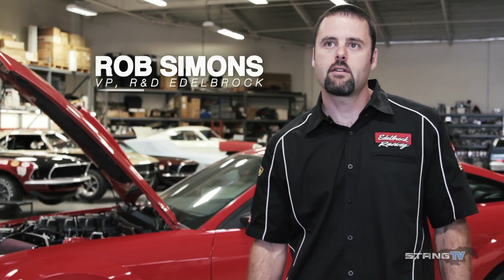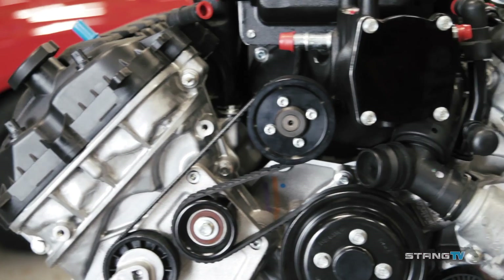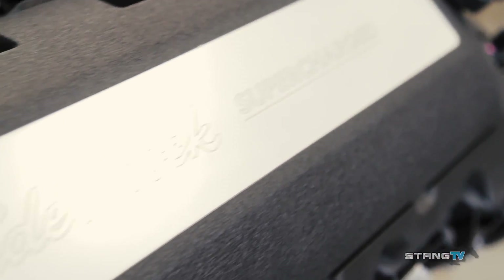Behind us we have our 700 horsepower Coyote supercharged crate engine. It starts out as a Ford Racing Illuminator supercharged long block — a low compression 9.5 to 1, fully forged internals just ready for boost. When coupled with the Edelbrock E4 supercharger, it can add up to 300 more horsepower over what the normal Coyote already produces.